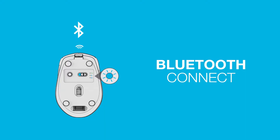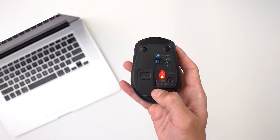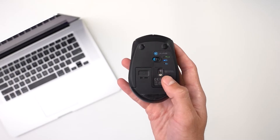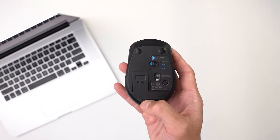Bluetooth connect: Turn on the Go mouse. Quick press the button to switch between Bluetooth 1 or Bluetooth 2. Now press and hold to enter pairing mode. The light will start flashing when it is in pairing mode.